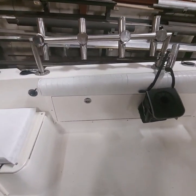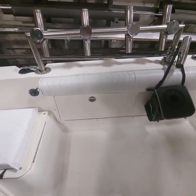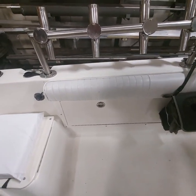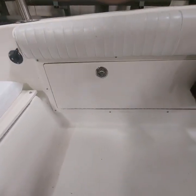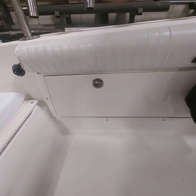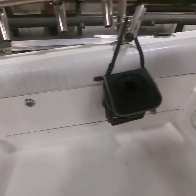On the side of the boat we took the rod storage out — it really was worthless. We had a door made so we store lures, tackle boxes, and lure boxes in there.